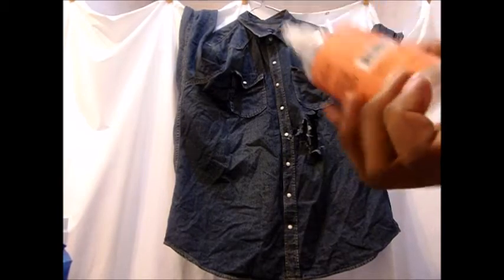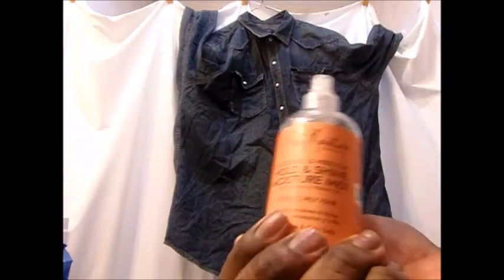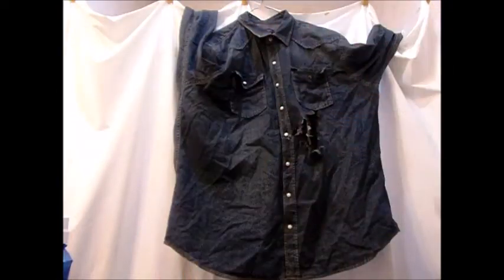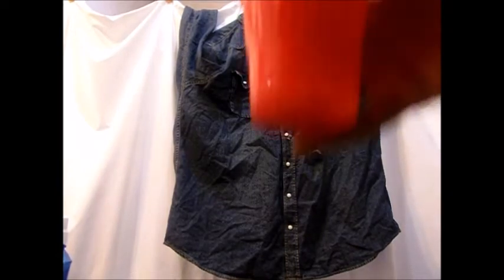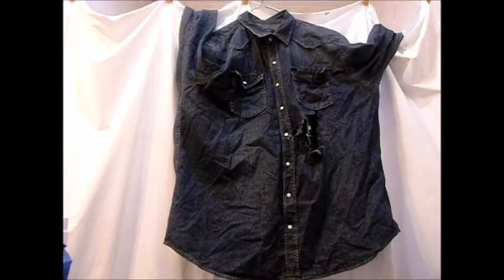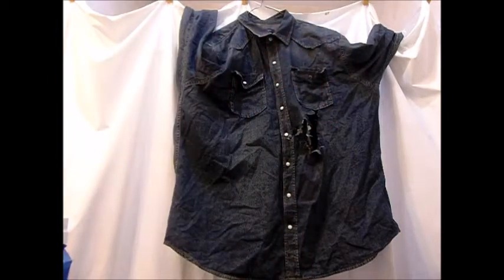She thinks I'm gonna get bleach everywhere and said if there's a mess she's beating me. I'm just gonna use this empty coconut and hibiscus Shea Moisture spray bottle — just a little bit left in there, transferred to the other bottle I had. I have about two and a half cups of bleach — I doubt I'll use it all — and I have distilled vinegar, which is for after, to stop the bleaching process.